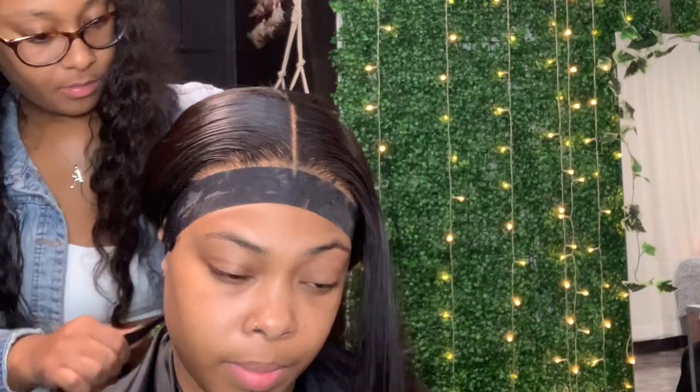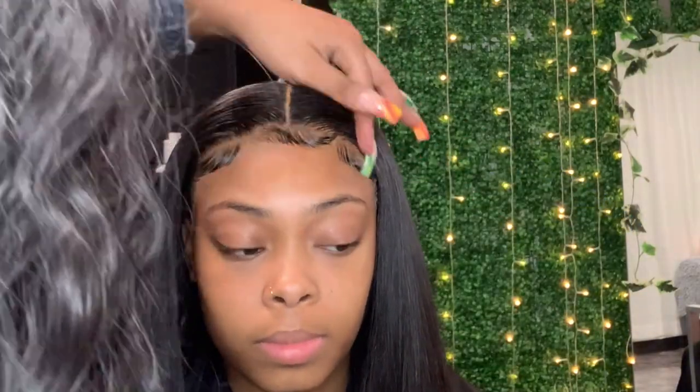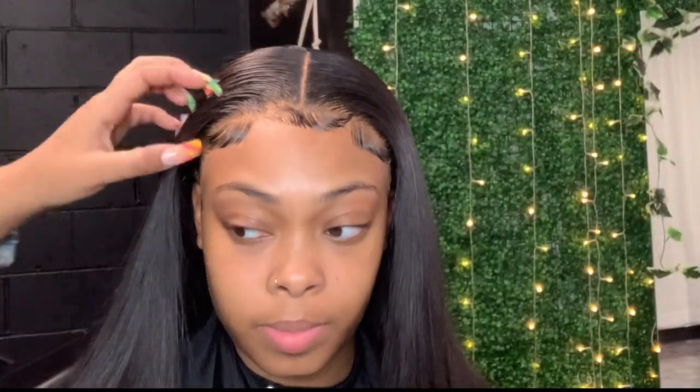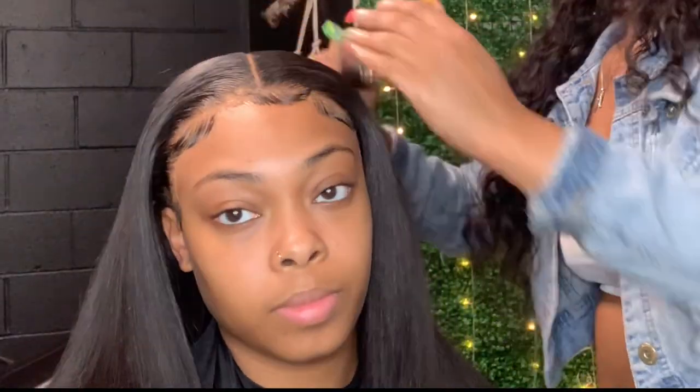We are basically done at this point. I'm taking some hairspray to get rid of flyaways, and then I'm going to hit it with some oil sheen after I take off the band. Look how laid her hair is — she looks so pretty. I'm wiping her face off with alcohol to clean up any leftover gel. Here's the finishing look — it's really cute. Make sure you get some oil sheen because it really helps with flyaways, keeps the shine, and makes your hair look and smell good.